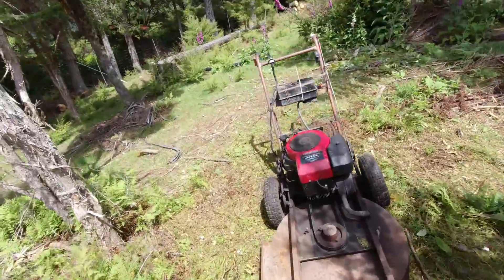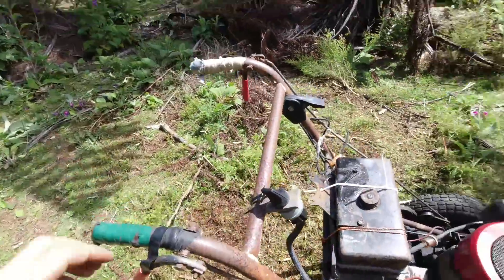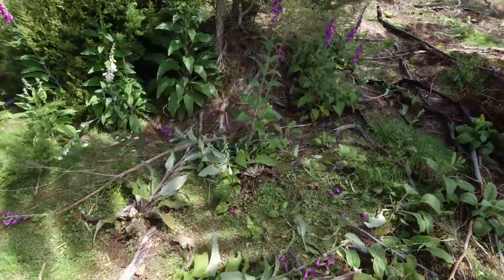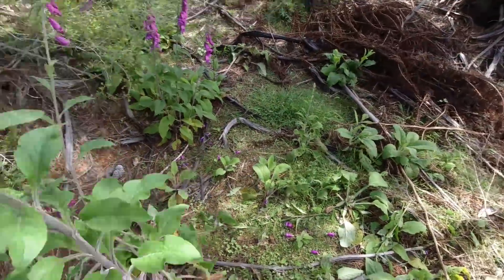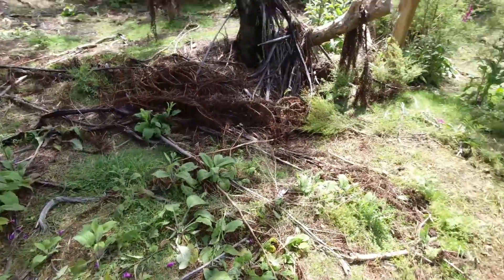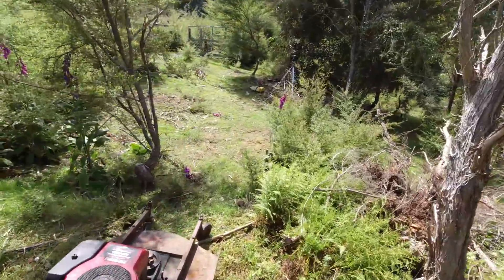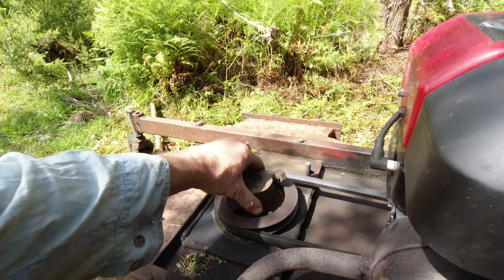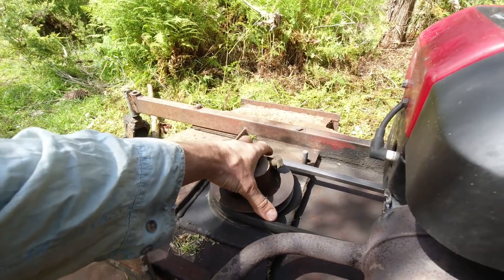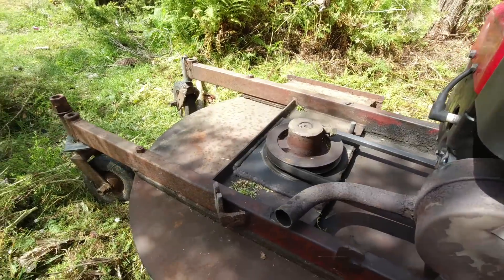That is superb — makes short work of it. Just plows through anything up to about one inch with these blades. All these foxgloves are a real nuisance, they just come up everywhere. If I can mow them down, it will save me a lot of time pulling them out. I guess the main thing now is to get that shaft out of there and replace the bearings or bushes, whatever they may be — definitely worth fixing. Not a bad buy for 50 bucks.